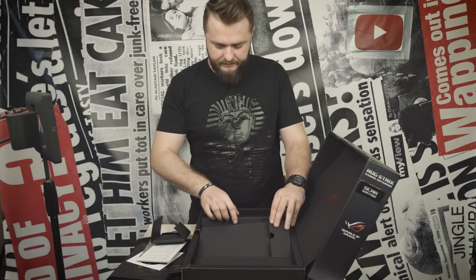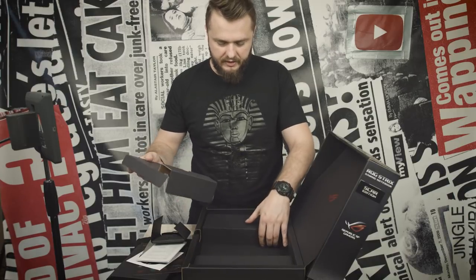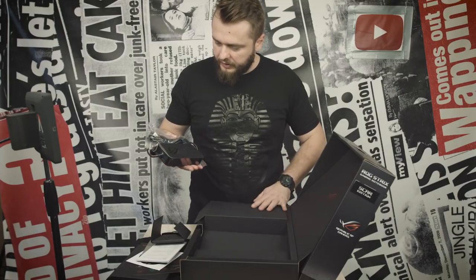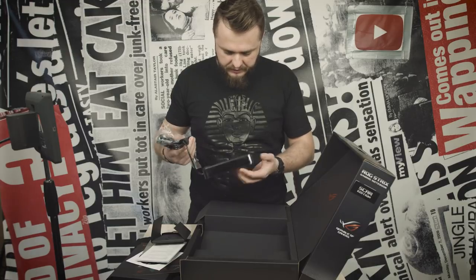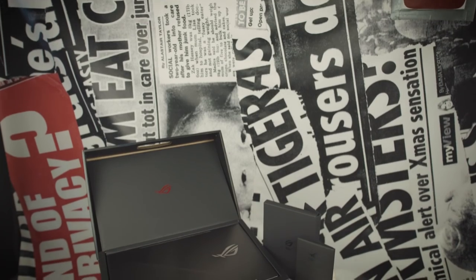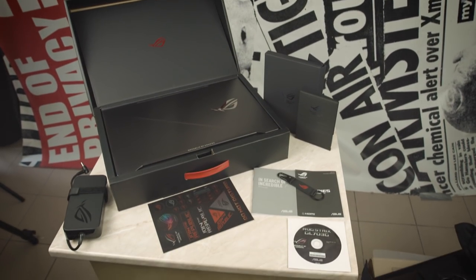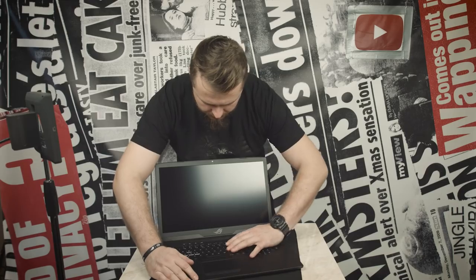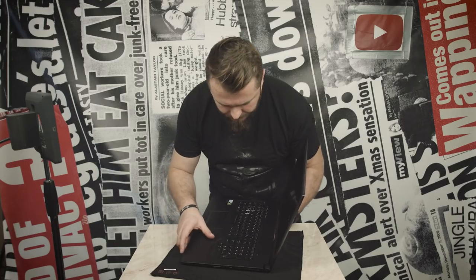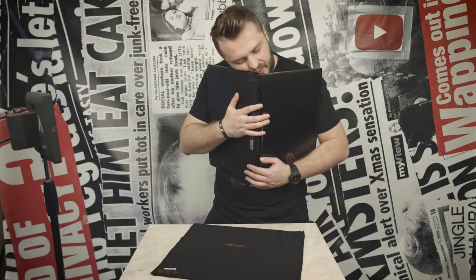Next we have some cardboard. And — oh my god — this is a big power brick. I mean, the charger is just huge, man. Say hi to Diane in all her glory. It really feels premium. I like the quickness of the keypad and it has this kind of carbon fiber texture that looks really cool. Oh Diane, we're gonna do so many great things together.